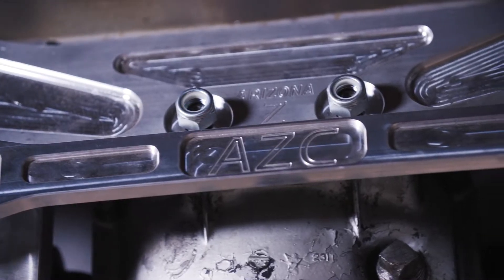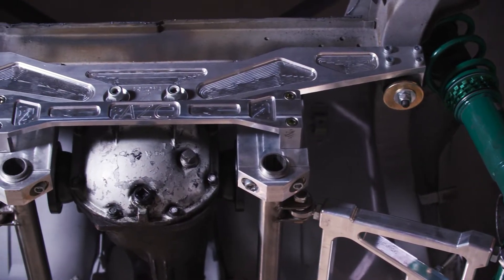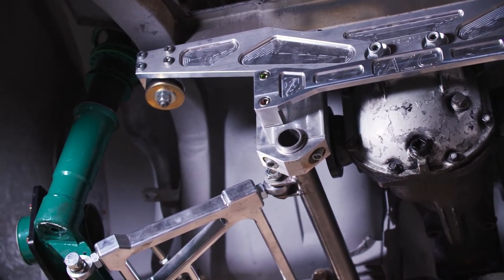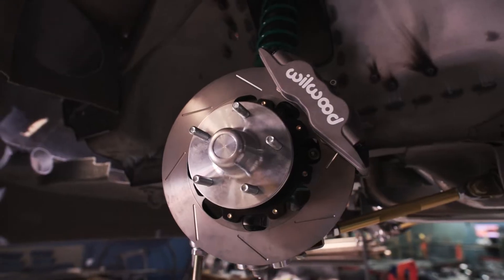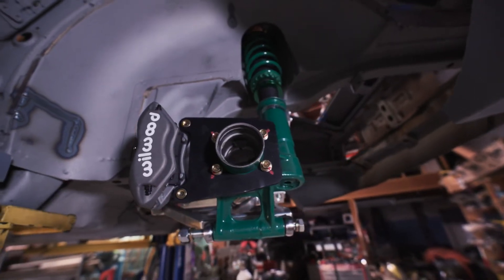All the suspension is from Arizona Z Car, so it's all billet lower control arms. For the front suspension we stuck with the classic 280Z strut design, and we're using Arizona Z Car's five-lug conversions — they're actually Wilwood five-lug hubs.